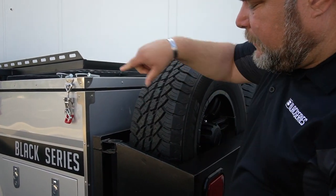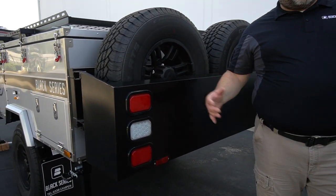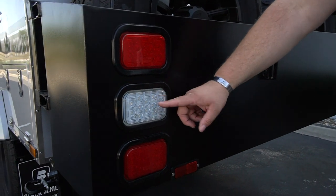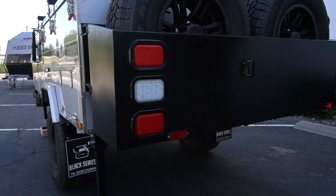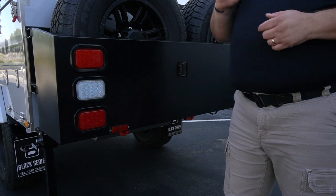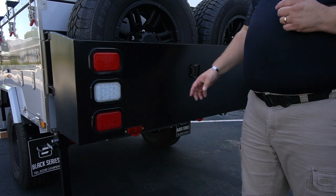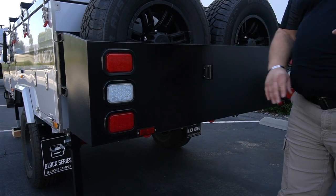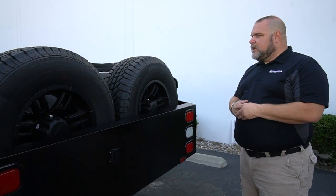Looking at our lights on the rear: we have stop lights, turn signals, and a reverse light. Not a lot of trailers in the RV community have a reverse light, so it's really nice on those dark back roads when you go into reverse — you have lighting to see where you're going. We also have a license plate light.